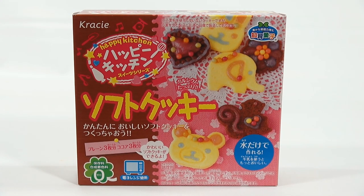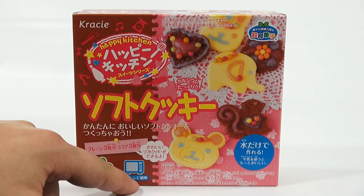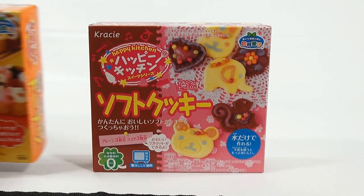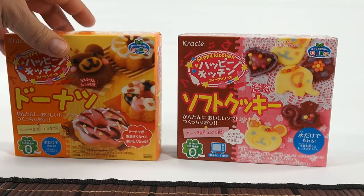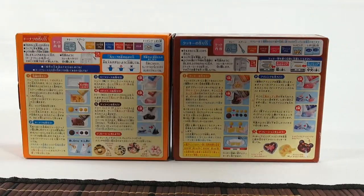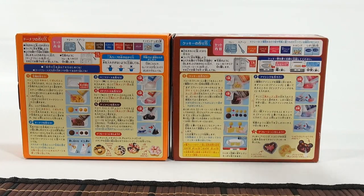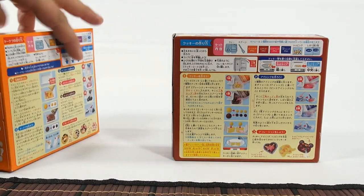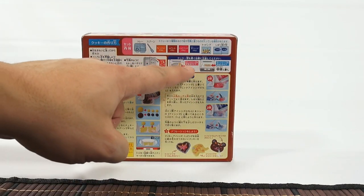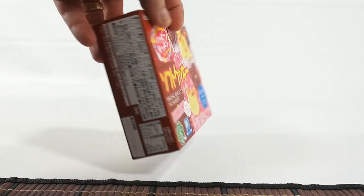It looks like I get to make some cookies and I have to use the microwave on this set. I just want to show you quickly the donut set. A lot of people say that needs to be microwaved, but there's nothing on the packaging on the front or back about microwaving like this set and other sets. So that is the difference between the two. When you see a microwave on there, especially on the back, you know you've got to be using the microwave.